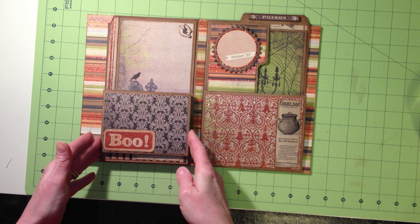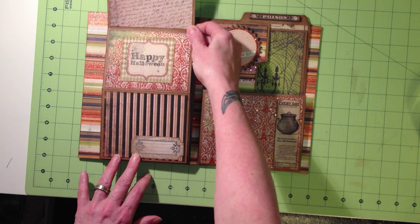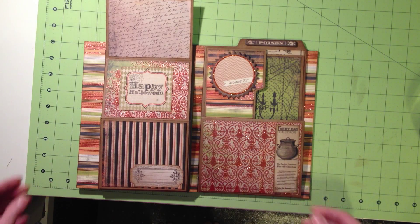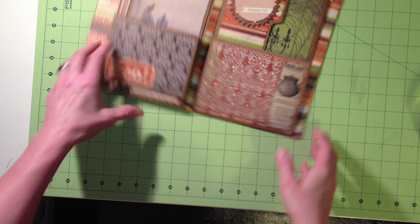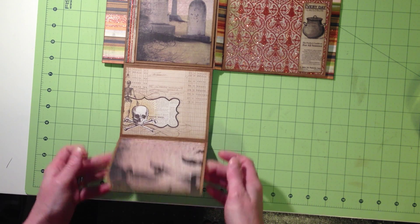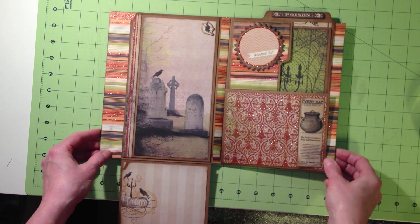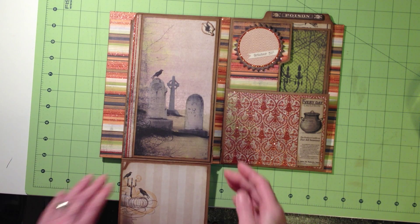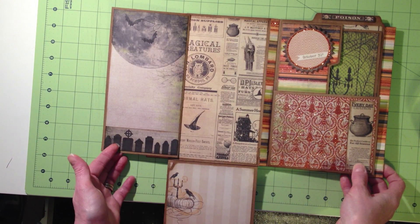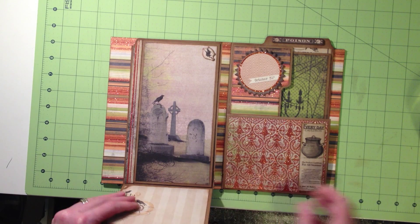On this particular side, this portion here can fold up to give you more space for more photos. But then the cool part is that it also folds down. And then you have this side of the page. I added a little bit to it — this is one of these albums where you can just kind of do whatever you want to the base and add to it. So I made another little flat page for a little bit more opportunity for pictures, and I added a little chipboard witch flying on the moon to this graveyard scene, which I thought was kind of cute.